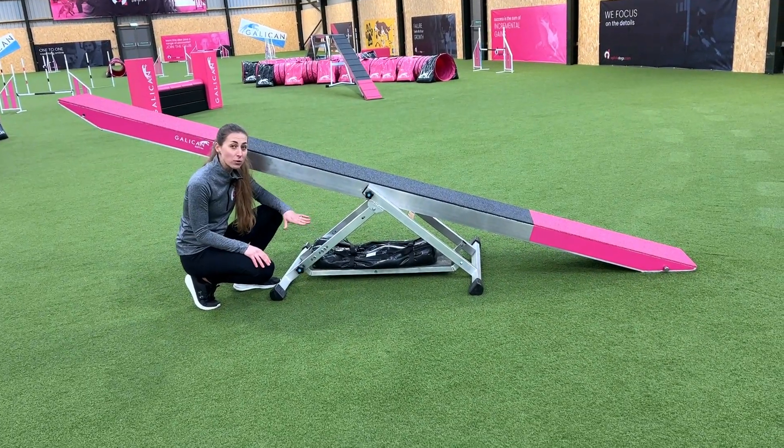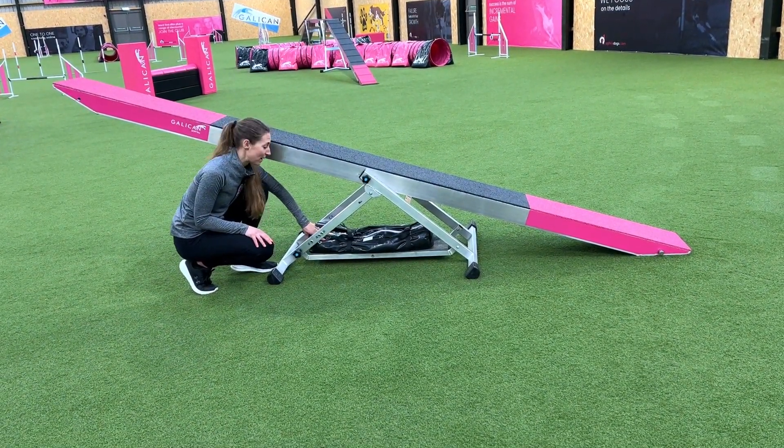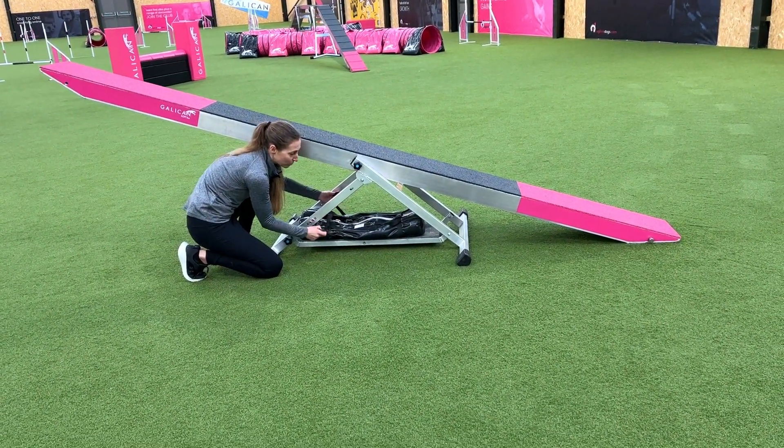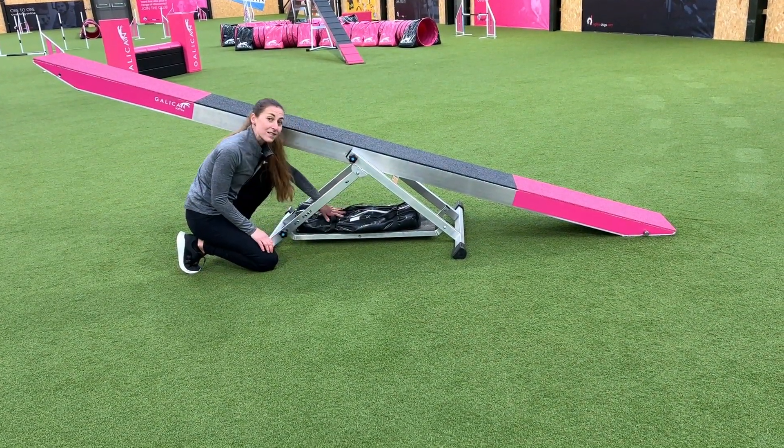The feet can also be folded and they have a tray where you can put your sandbags to weight the seesaw down. It also has a strap which is really useful — once you put your weighted sandbags in, you can close the strap, pull it tight, and they're nice and secure.